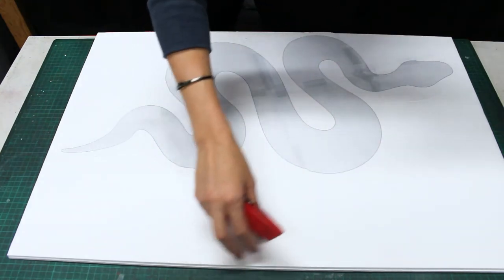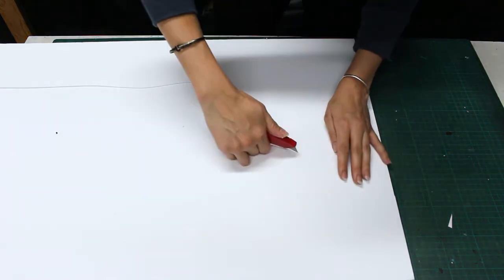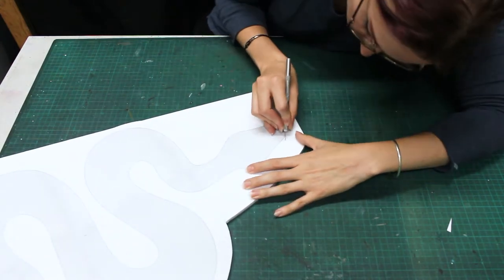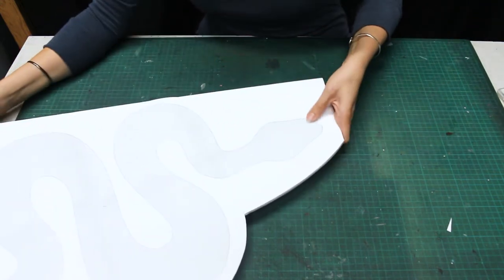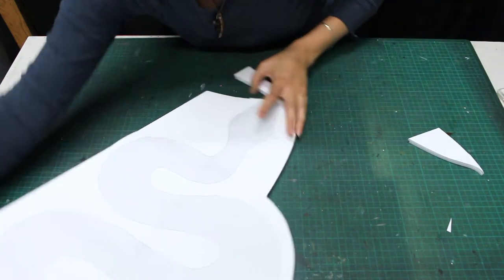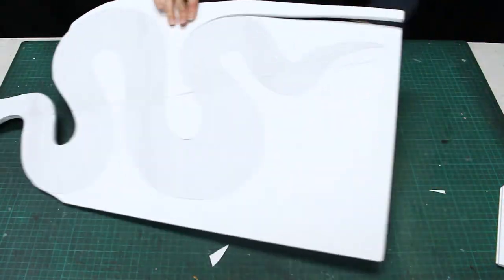I'll cut away this blank space and set it aside for future projects. Then, switching to my hobby knife with a new blade, I'll begin cutting out my snake. Notice how I extend my cuts and remove pieces of the background. If you are having trouble removing a piece, check from the back to make sure that your cut went all the way through.